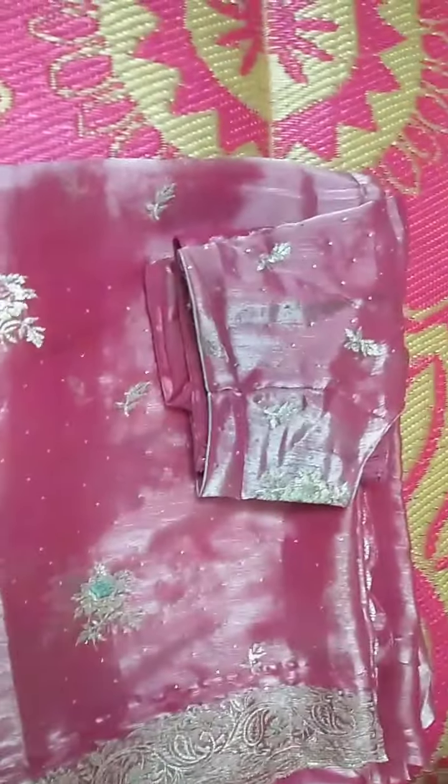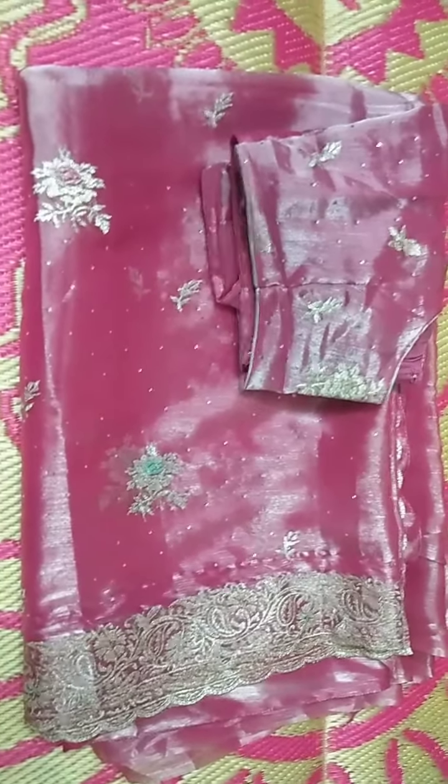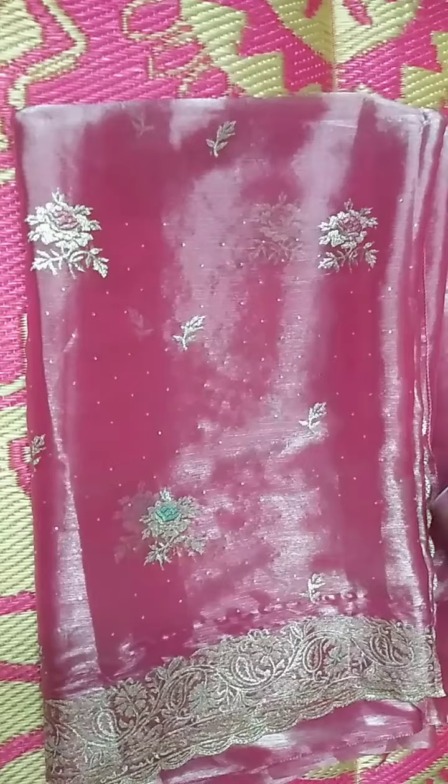I am going to show you a lot of quality and cost. I am going to show you a lot of pink and lavender. It will be a lot of pink colors for you.